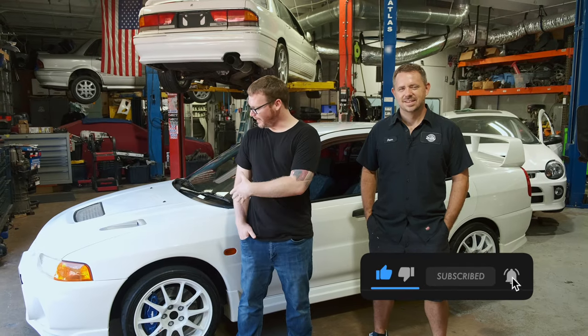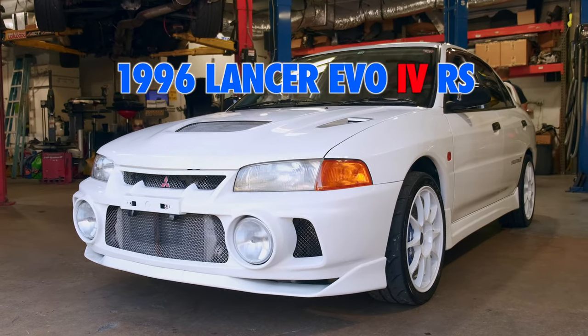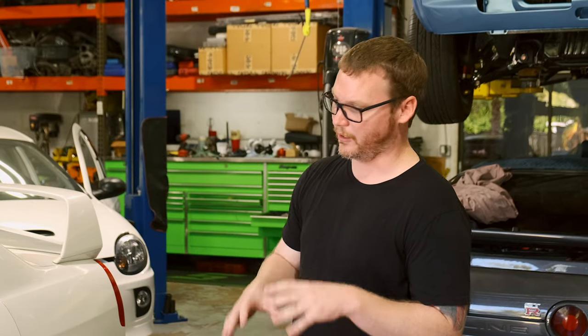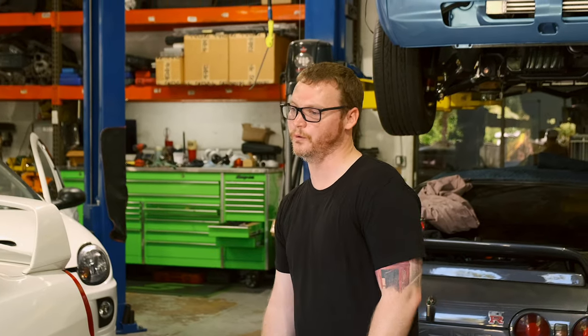Welcome back to the channel, everybody. My name is Jordan. If you're here for the first time, please hit the subscribe button. Behind me I have my Evo 4. When I found the car it was pretty much pretty clean. I brought it to Pete over at HD Works — I've known him for a little while prior. He did a bunch of preventative maintenance for me: timing belt, water pump, generic Evo stuff, and got it all road ready. I was able to enjoy it for about six months, and then the car broke down and actually caught on fire due to a turbo issue.